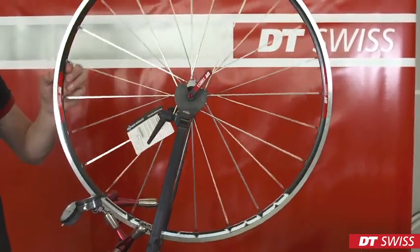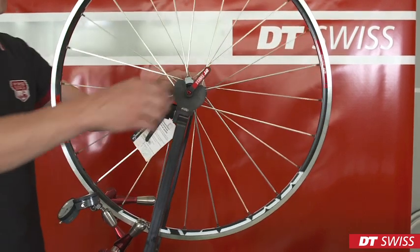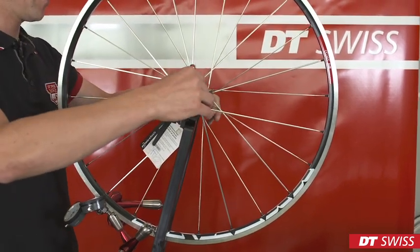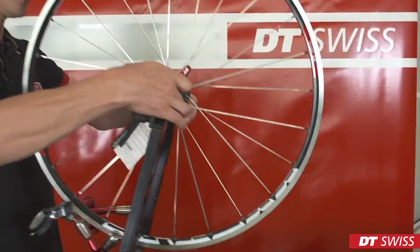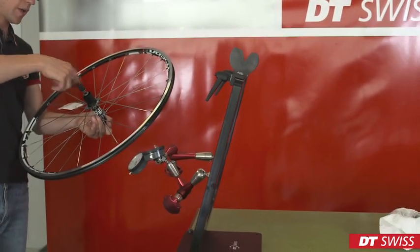When finished truing the wheel, we have to de-stress the wheel. Therefore, we take it out of the truing stand, remove the RWS and de-stress the wheel.